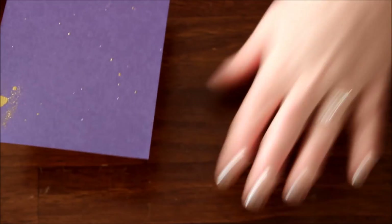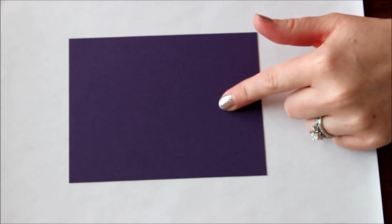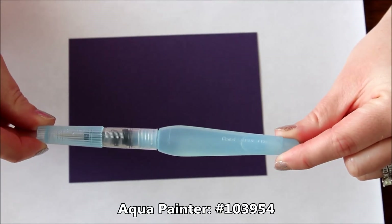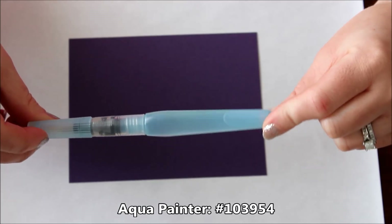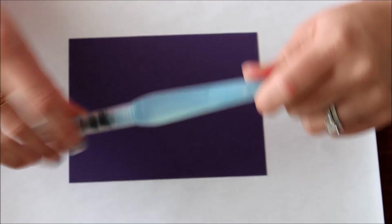Let's get started on how I did this. I'm gonna bring in a piece of scrap paper here so that it can pick up some of our mess and make cleanup a little bit easier. Here I have a piece of elegant eggplant cardstock and my aqua painter. Instead of using ink like Versamark for heat embossing, we're actually going to use water.